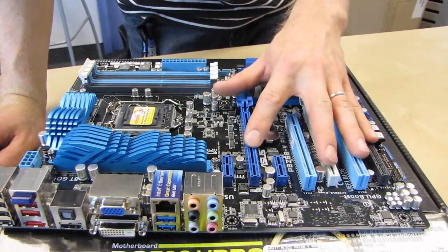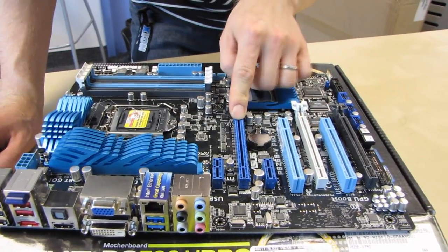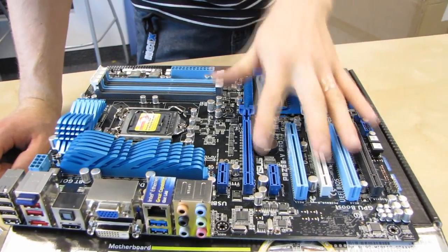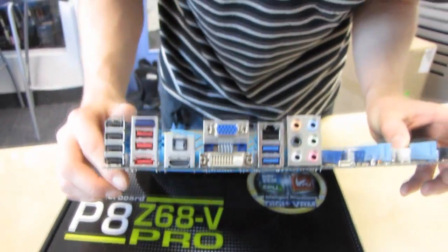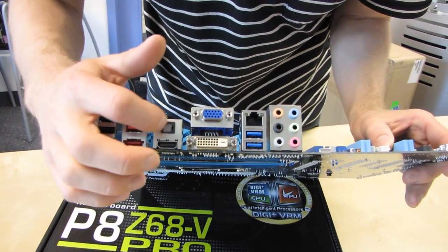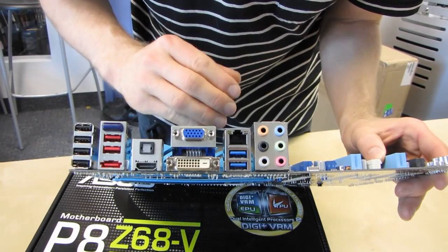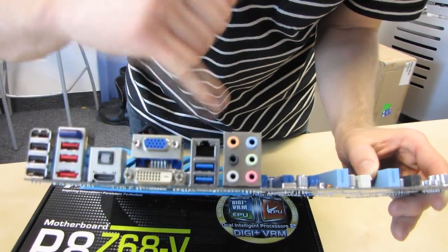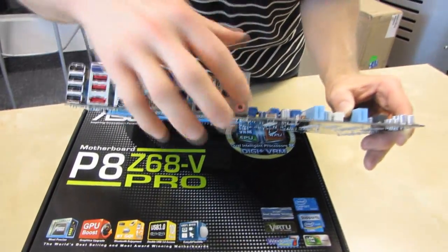We have three PCIe x16 slots: the dark blue, the white one, and the black one. It looks like this one is wired for 16x, this one for 8x, and this one for 8x — though I'll double check the actual bandwidth. We've got two PCI slots and two PCIe x1 slots. On the back we have four USB 2.0 ports, onboard Bluetooth, optical audio out, HDMI, DVI, and VGA out — supported on all second-generation Core processors, unlike first-generation where it was only on dual cores. We also have two USB 3.0 ports, Intel Ethernet rather than a third-party Realtek solution, and 7.1 audio.